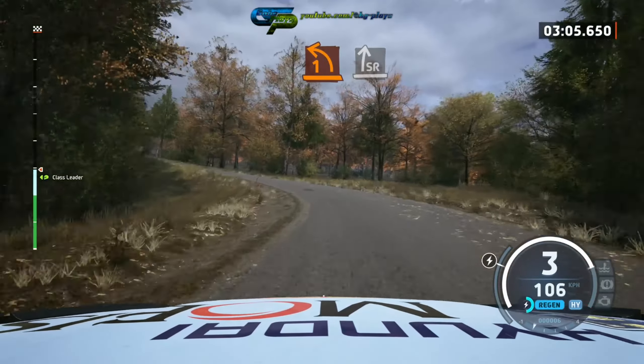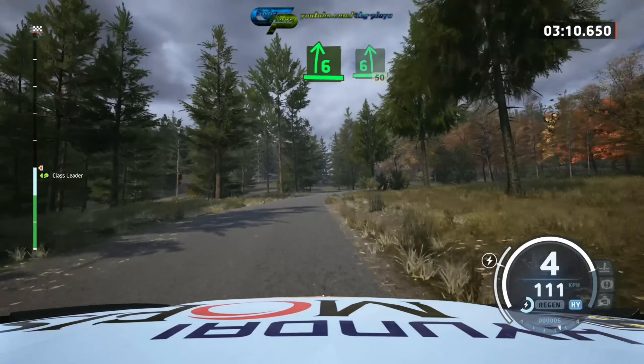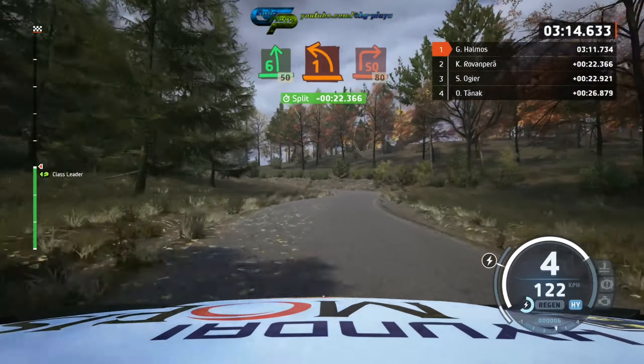And slight right very long, tightens, 6, into 6 left slowing, 50, 1 left tightens, and square right.